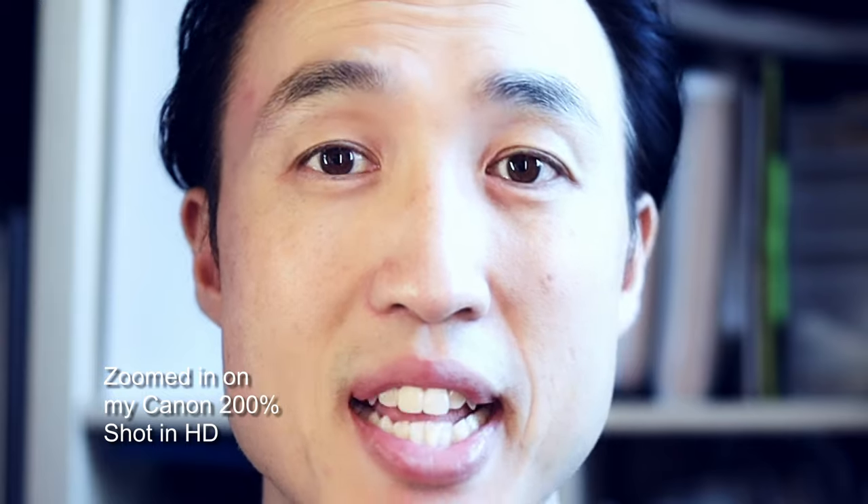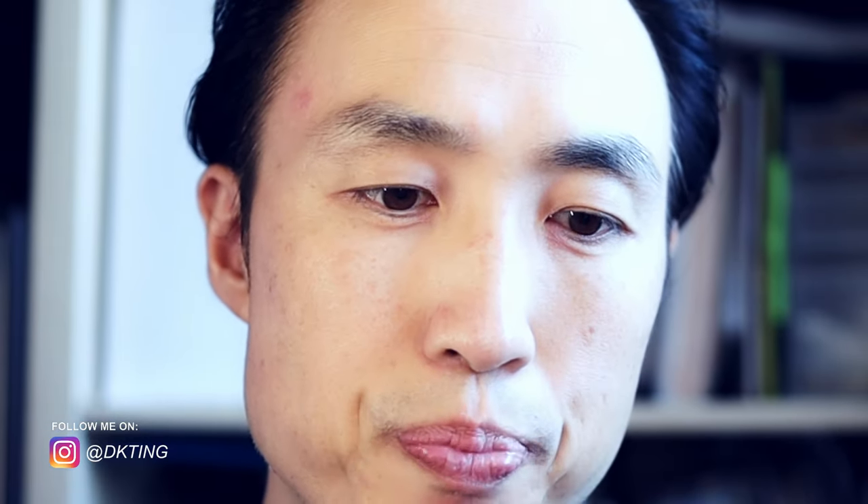I'm super excited about the 6K resolution. I did different tests on the Blackmagic in terms of zooming in — I took a standard image and zoomed in to see what kind of crop I could get. In films, sometimes you don't get the right crop or you want a different angle or shot. That 6K resolution can save you from not having that shot, so I wanted to put it to the test.